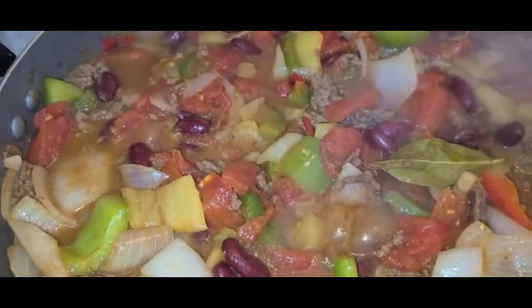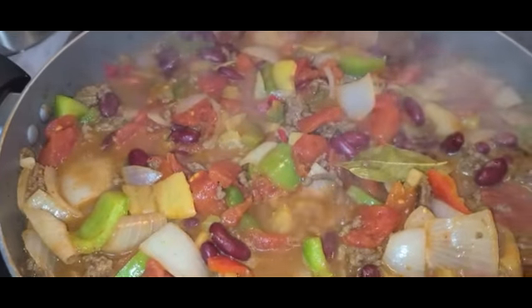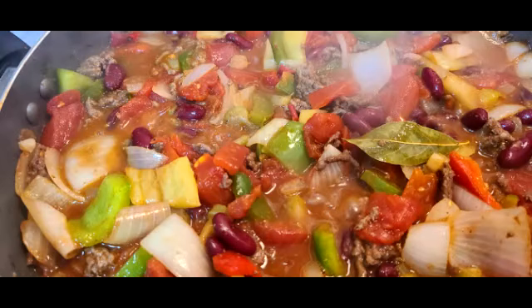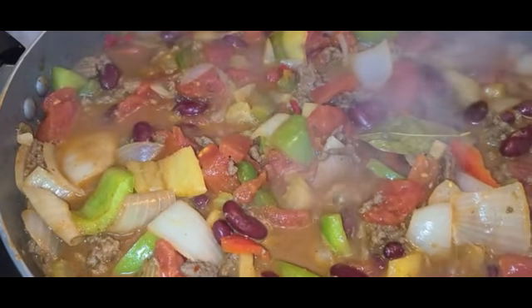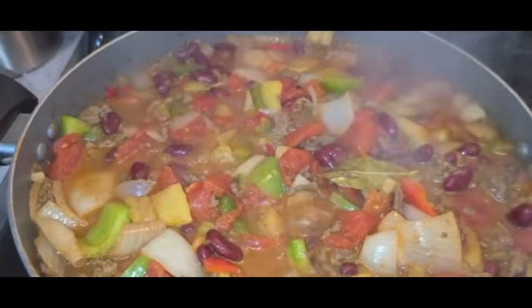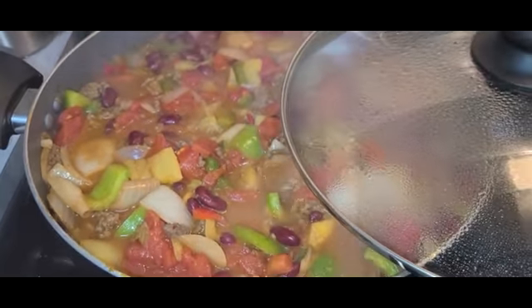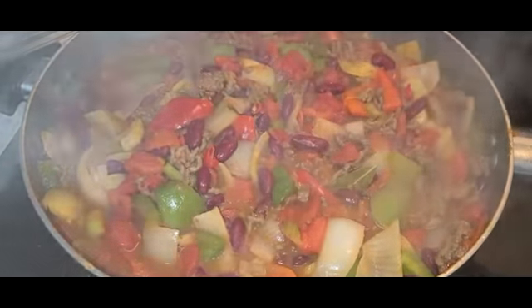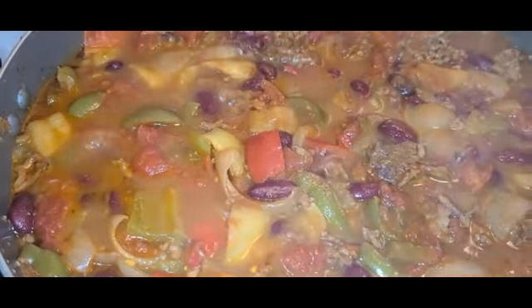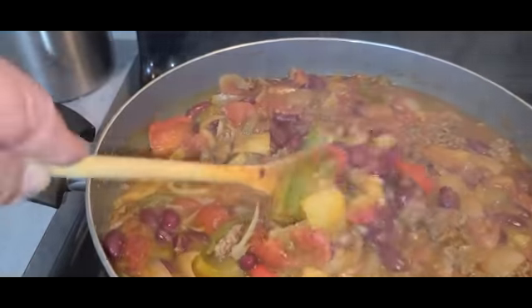I'm going to add the tomatoes. I may add another can — I'm not going to let this cook down, let's just get it together. Take a taste, the choice of cooking. Get the taste along the way and smell along the way. Here's a treat. Stir. Put the lid on, now let her sit. I'm going to turn it to minimum, and it's simmering for a bit — just come to give it a stir.